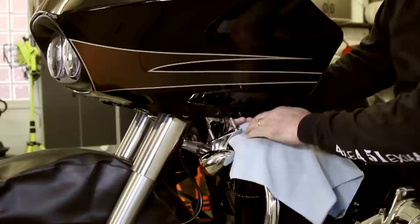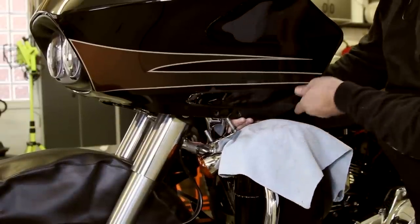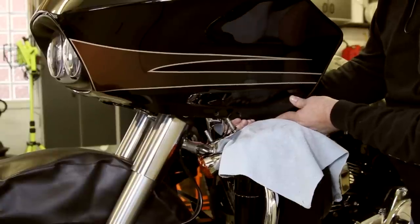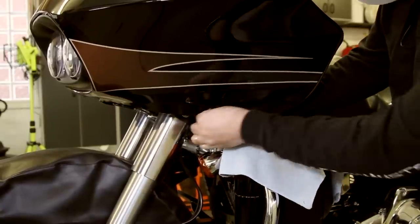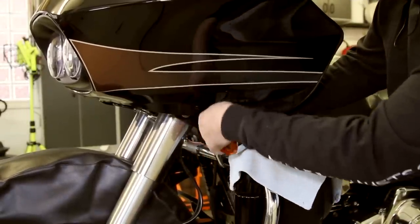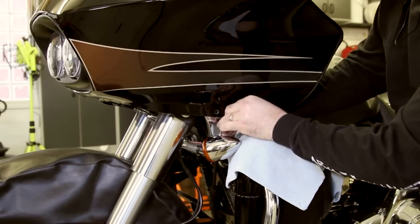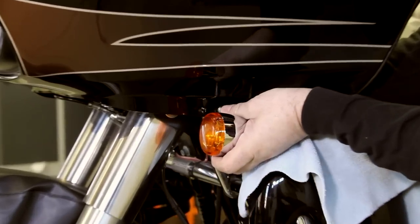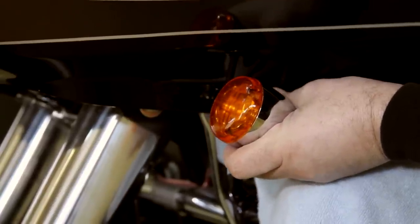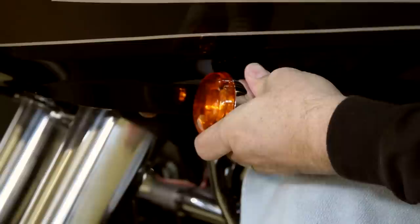A couple of tips on putting this turn signal back in. Get your hand on the inside so you can rest it with your thumb at the top of the bracket and your hand below, so you can adjust the eyelets and place them back into the hole more easily. Make sure you don't pinch this cable. Slide it up in like that — voila, there you go.